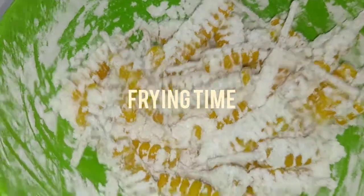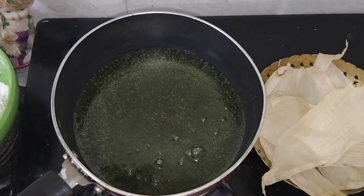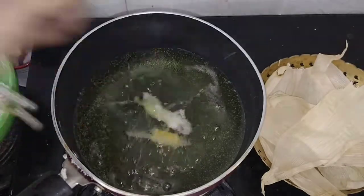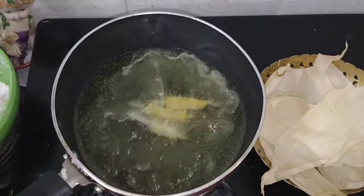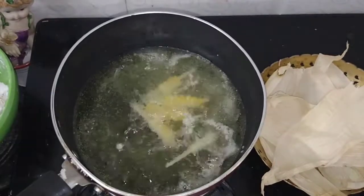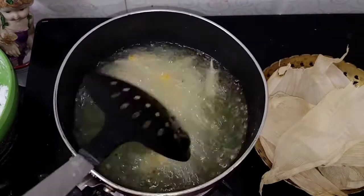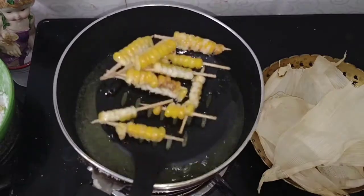Add the corn sticks to the pan and heat the oil. Stir-fry the corn sticks and fry them well. Hold the corn sticks until they are crispy — it's a great result when the corn sticks turn crispy.